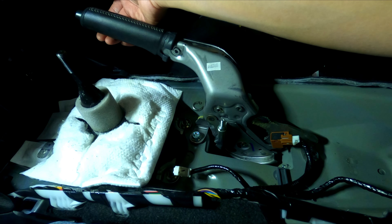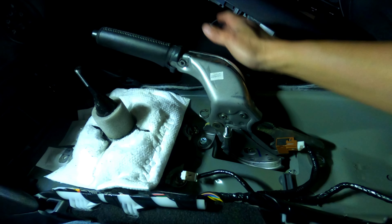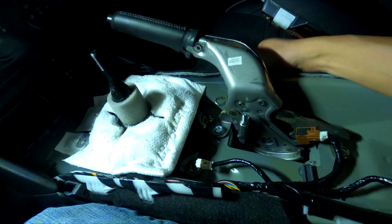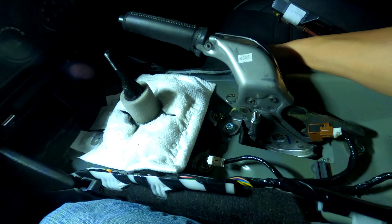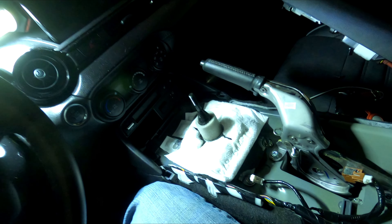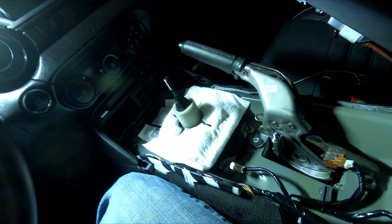Slight play — you know what, slight play is okay. I hate the idea of possibly dragging the rear brakes, so I'm going to leave it like this. It's a little bit of slack, but it's up to you — do what you want. To install all these panels back, it's basically in reverse. Hopefully this has been helpful — thanks for watching, this is Mark signing out.